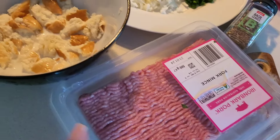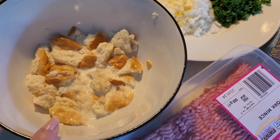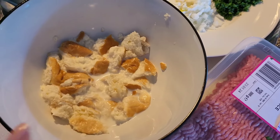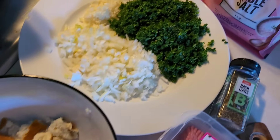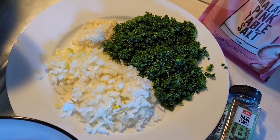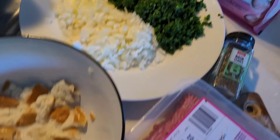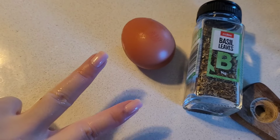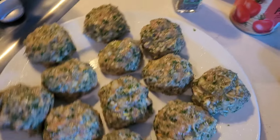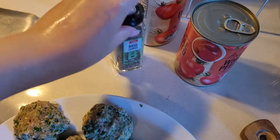I will experiment more with this in the future. Next meal, I've got some pork mince. I also had one brioche bun in the freezer to use up, so I broke that up into pieces and soaked it in milk. I've got some onions, parsley, garlic, salt, and basil seasoning. I already put one egg into the mixture and mixed the meat mixture together.